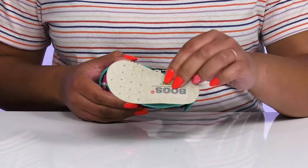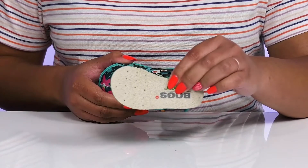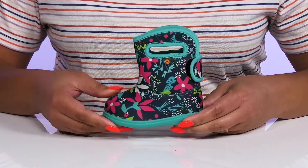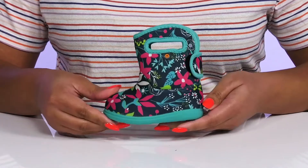There's also a removable bloom algae footbed that is cushioned to keep them comfortable all day with some perforations for breathability. They're very lightweight with a sturdy and durable build that's made to last, all on top of a durable and flexible synthetic outsole that is grippy to keep them stable.